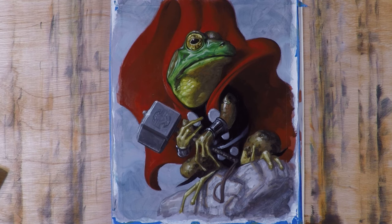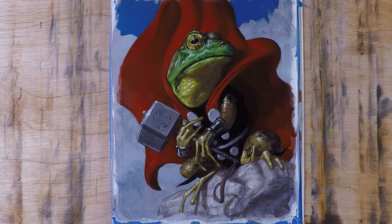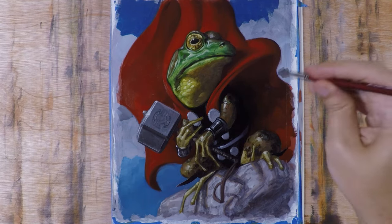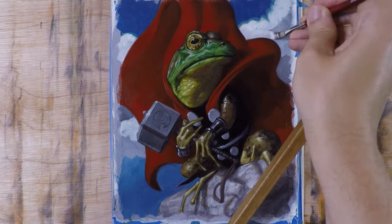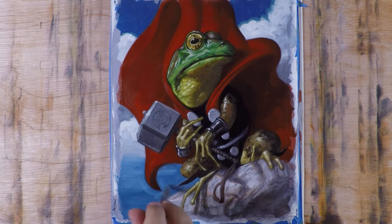A little warm edge in the transition between the shadow and the rock really helps pull it together. I also went and grabbed some photos I'd taken of clouds and looked at the shapes and tones, trying to bring that in and make the sky work with what's already here.